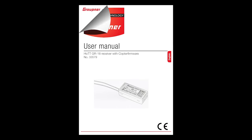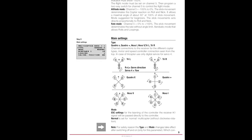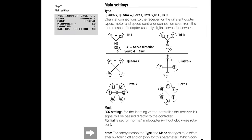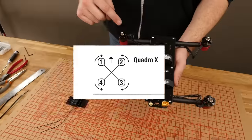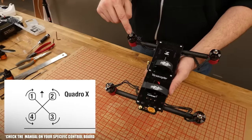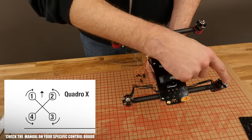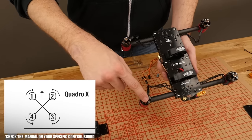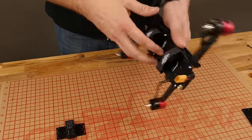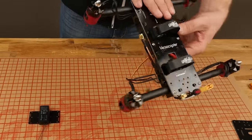Not all control boards are the same, so when we mount our receiver and control board all in one, we're going to want to look at our manual. If you're using the GR18 with the three-axis gyro, you're going to see a diagram that goes clockwise: the top left is one, the top right is two, the bottom right is three, and the bottom left is four. If I flip this over and do the same logic, I'm going to be backwards. So a good idea is to hang it up in the exact orientation you're going to see it, take the top left one and plug it into one.